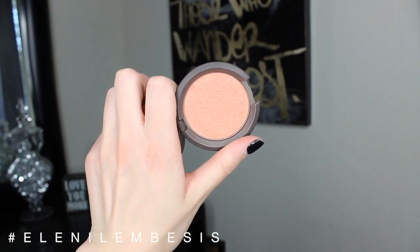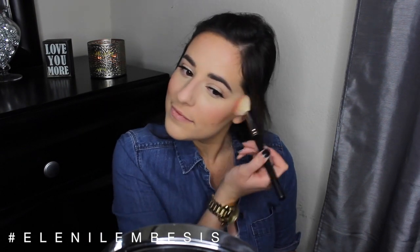So once my lashes are on, I'm going to go in and finish the rest of my face and I'm going to be using the Becca mineral blush in Damselfly. This is just the most gorgeous warm, bronzy, glowy blush — it's absolutely stunning and perfect for summertime. And then of course blending, and then blending some more.